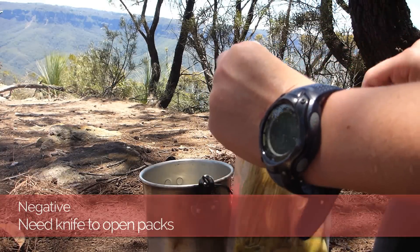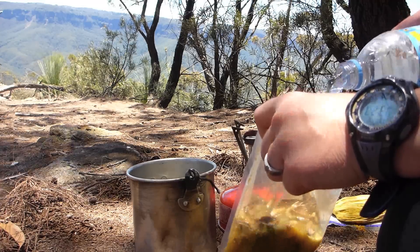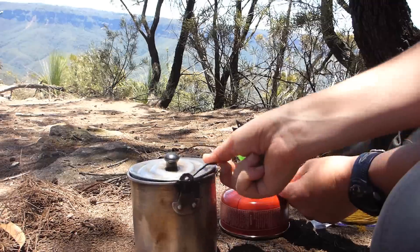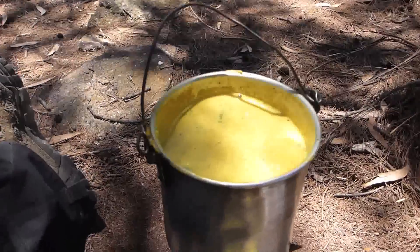My favorite is in here too — my little baby cheeses. I'm adding 625 mils of water directly into the bag, which means I'm getting all the yummy dry mixture out of the bag.